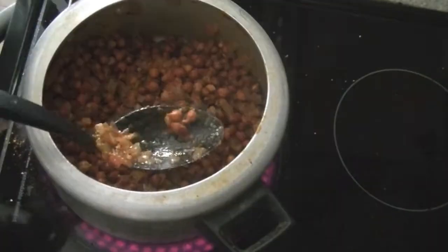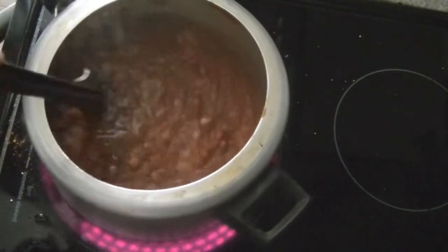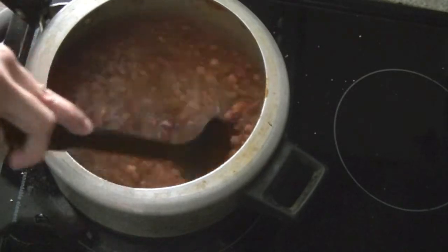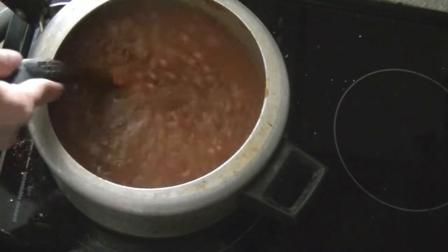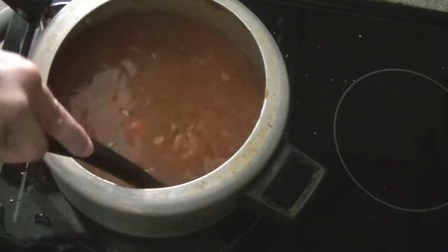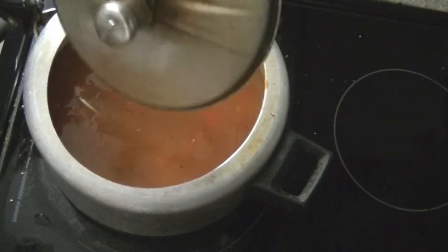Once the chickpeas are thoroughly mixed with the spices, we will add in water. If the chickpeas were already boiled, just mix them in and the dish is ready. But we are making a curry, almost like a soup. Usually one cup of chickpeas takes four cups of water, but you'll need to adjust based on soaking. I like to enjoy these chickpeas with rice, so I prefer a little more water — I've added lots of water here.